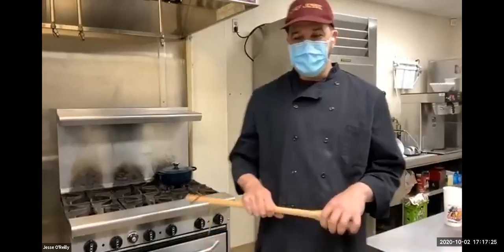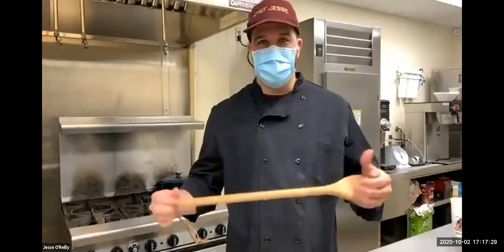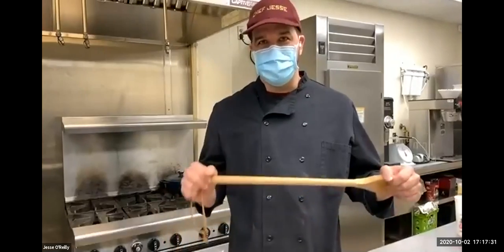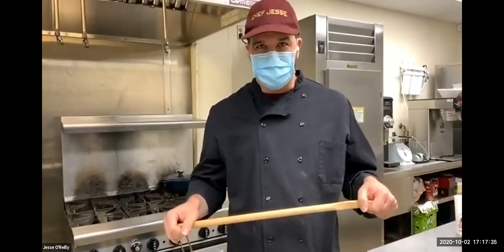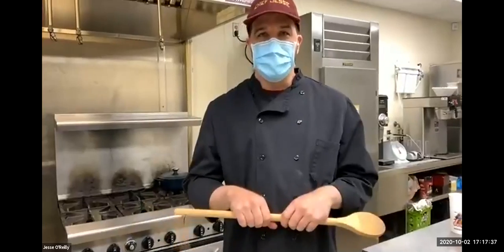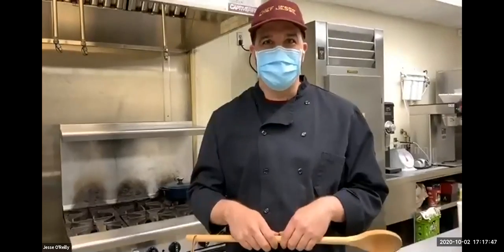Hey Jesse! Welcome to the Globe Kitchen. Today we are going to feature risotto con funghi. We're going to feature two very special mushrooms in this rice dish. We've got a porcini mushroom, which is native to and grows in the Piedmont region of Italy, and right now it's growing fresh and people are out gathering it with their families.